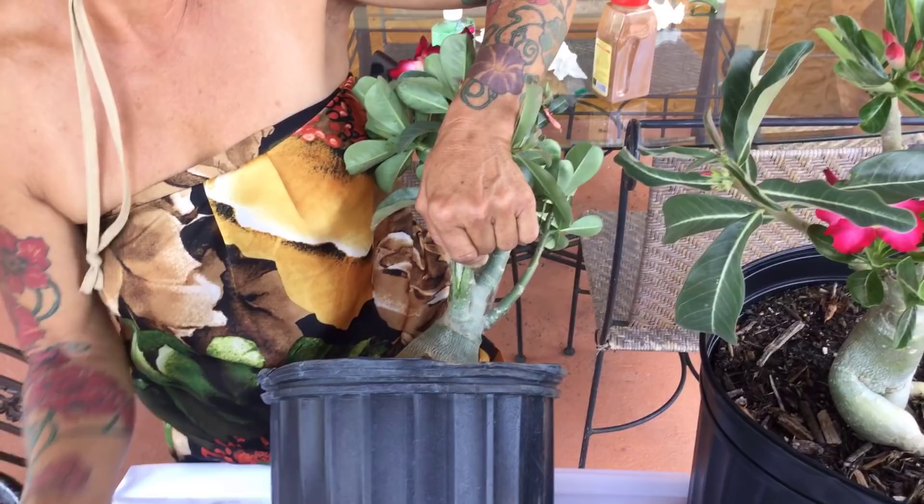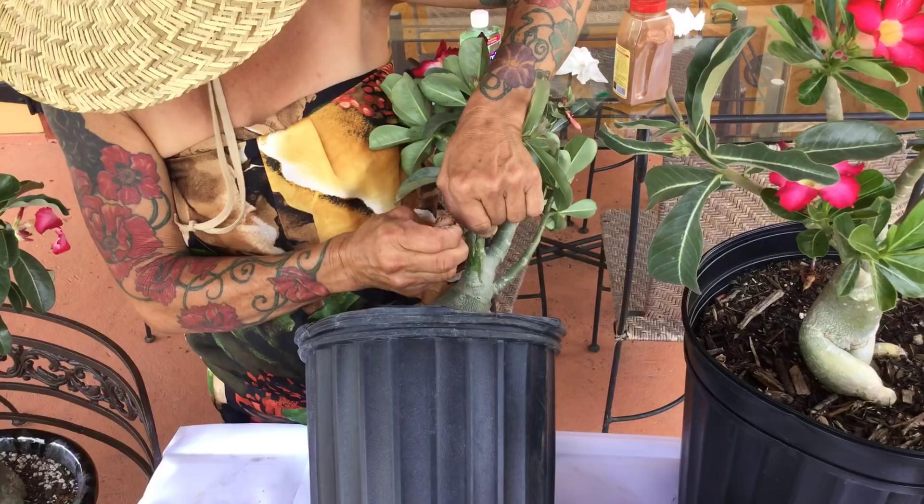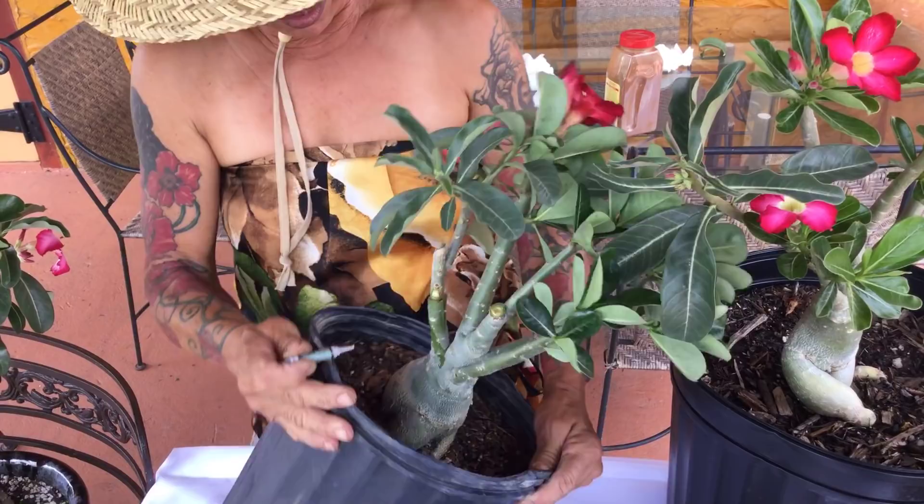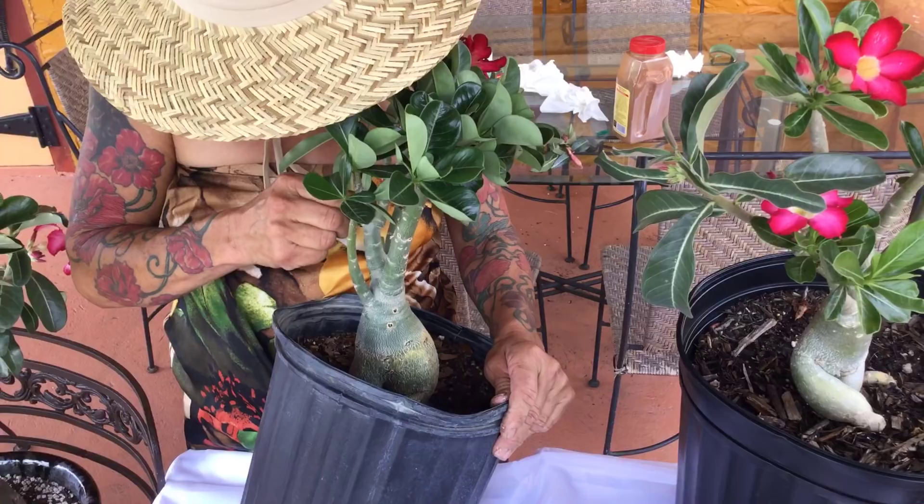Okay, glue it here, glue it here real good. Blow this part, glue this other part. Flip it over and excuse me — and that is how you graft.